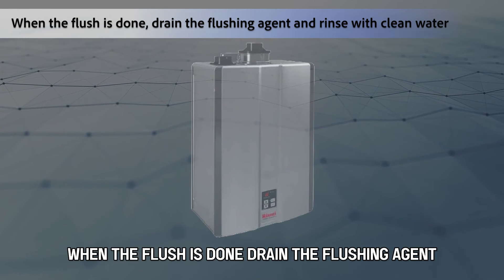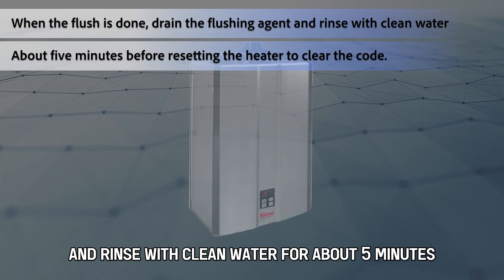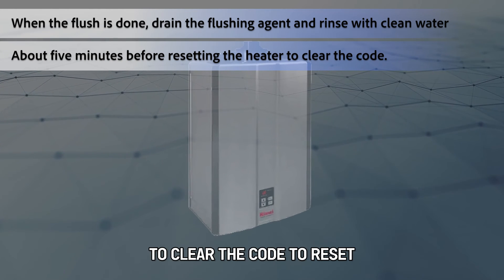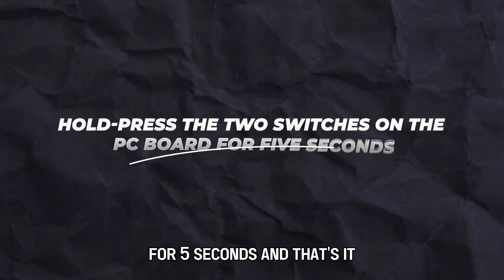When the flush is done, drain the flushing agent and rinse with clean water for about five minutes before restarting the heater to clear the code. To reset, hold and press the two switches on the PC board for five seconds.